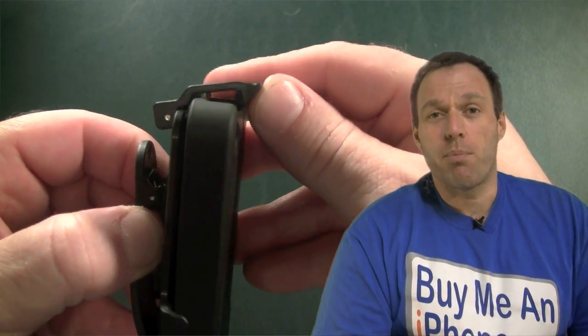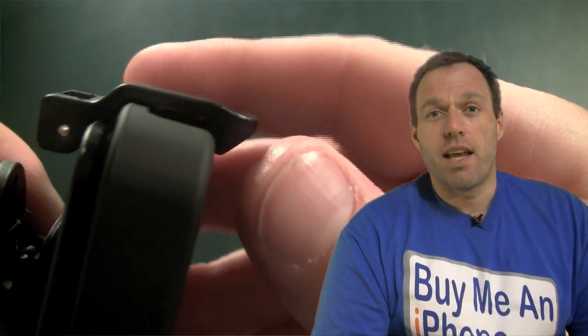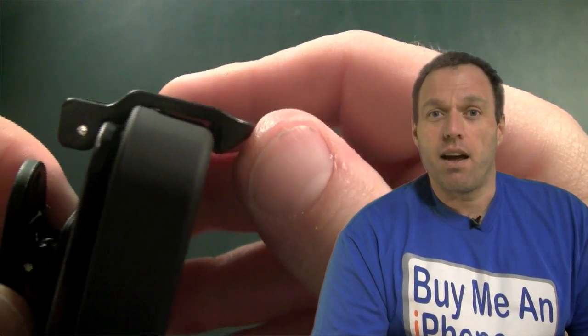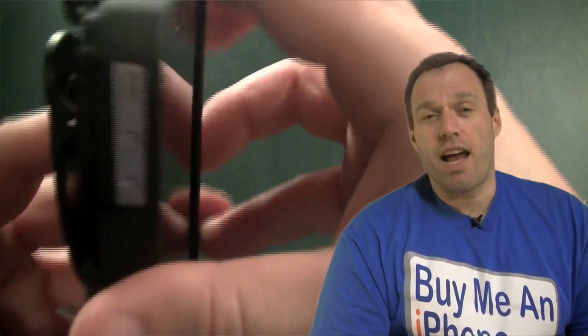So that's not going to pull out by mistake — you're not going to have your phone drop out of this case by mistake. Once you lift that up, as you can see, that nipple right there comes out of the sleep-wake button opening and releases it. Now, you can do it face-out — I don't recommend it.